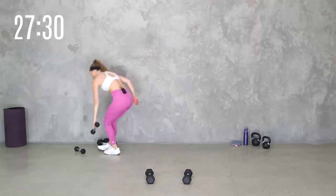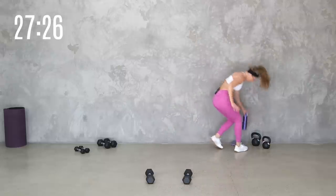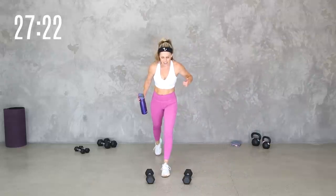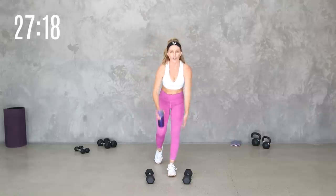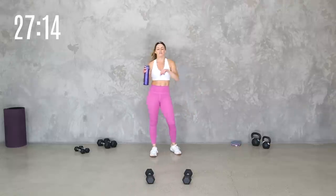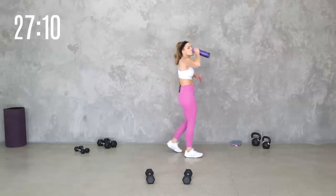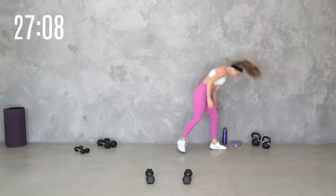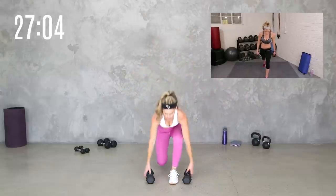Grab a quick sip of water. We're going to get the same thing on the other side: lunge, squat lunge to curl, curl, bent over row, row, and lunge. Then we'll finish with another cross side knee, but a little different. Here we go team — get set up for that other side lunge in three, two, one. Let's do it. Drop it down, press it up.